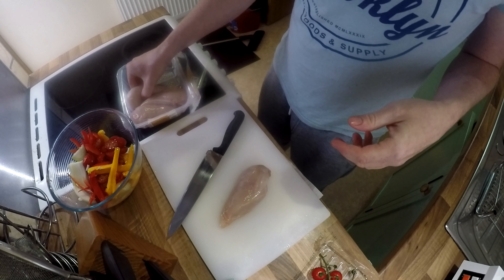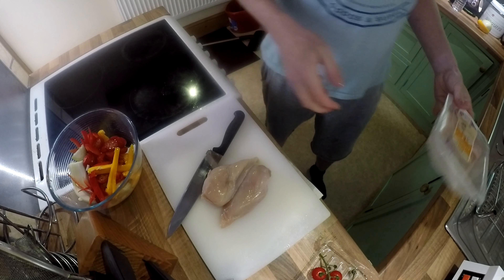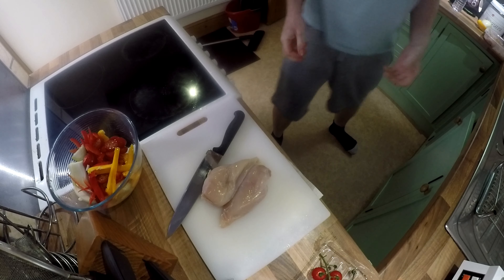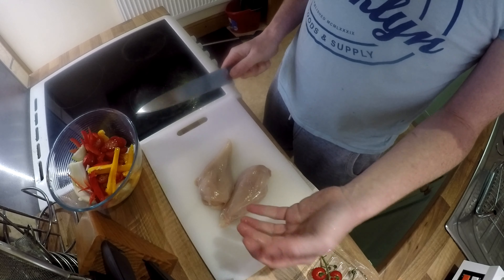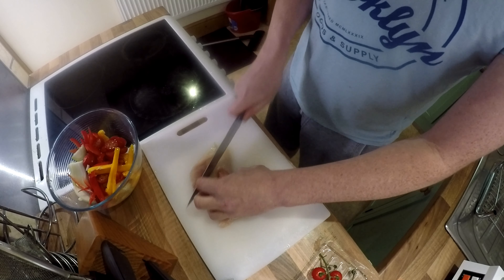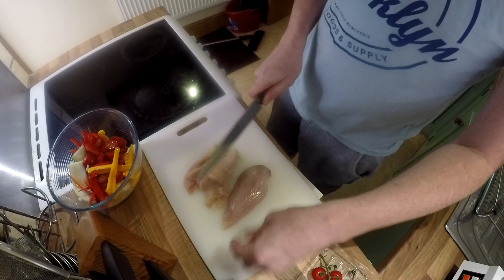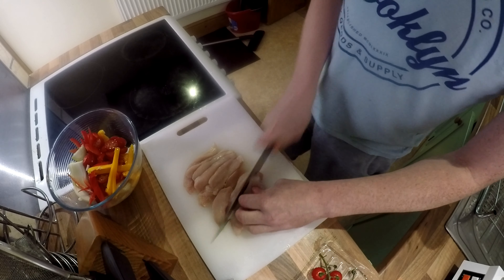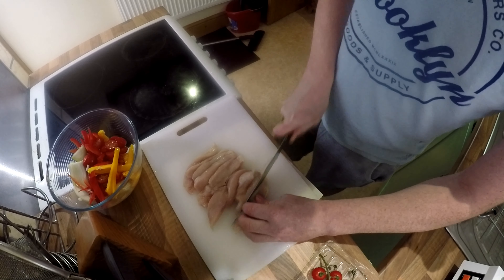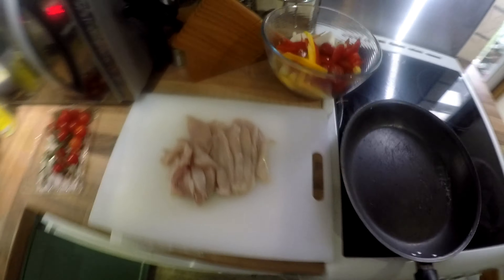I'm going to use for this probably two chicken breasts. The rest I'll save for later. I prefer to cut it into nice little strips. Like that.